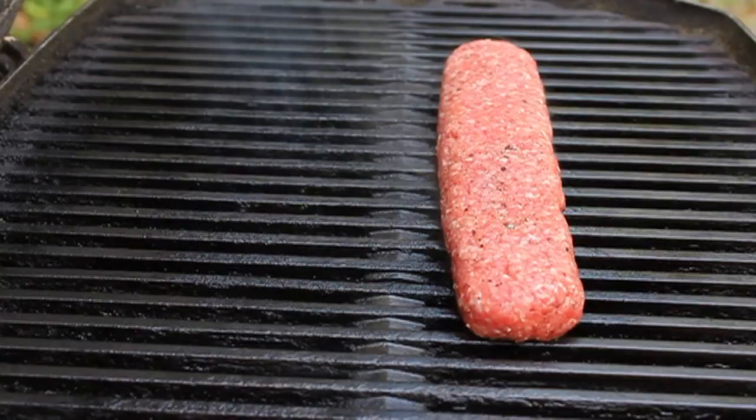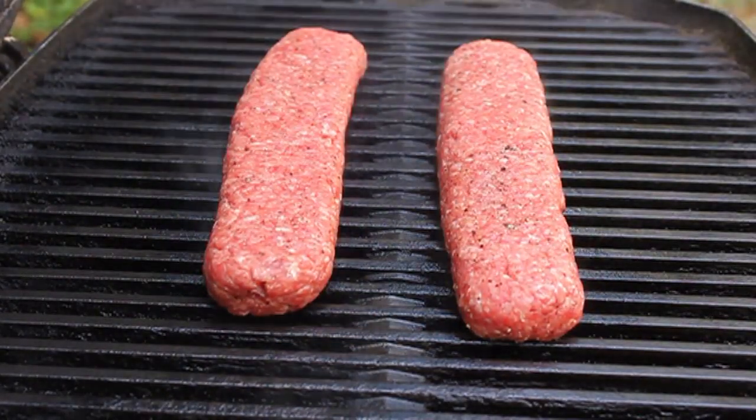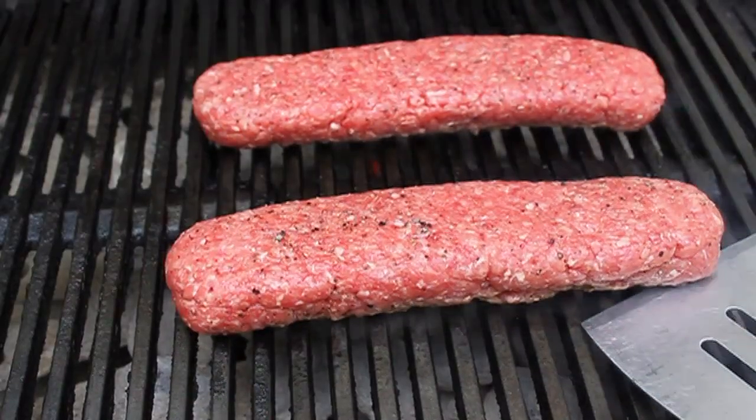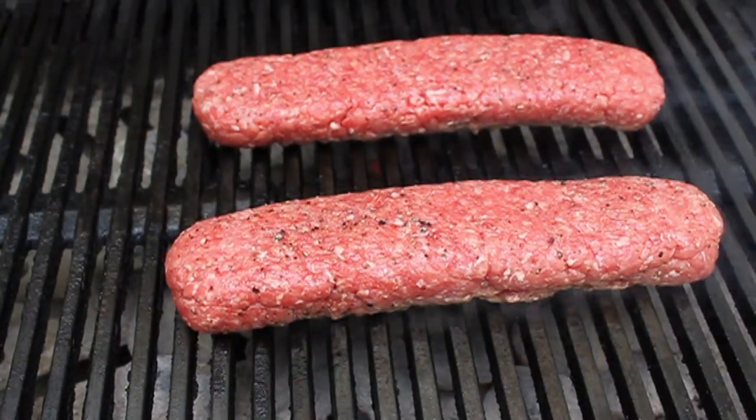I'm out back and I'm going to place these on my grates. I want you to put those down across the grates because when we go to turn these, we're going to use a spatula and tongs and basically just roll them over. It's just easier that direction so the spatula doesn't catch on the grates.